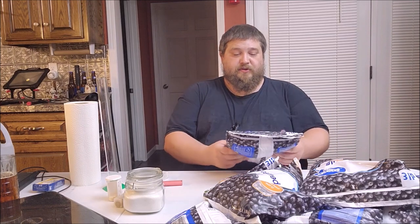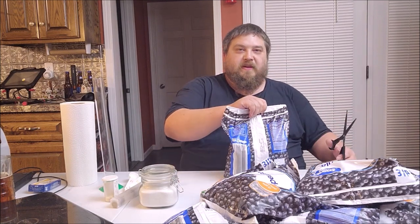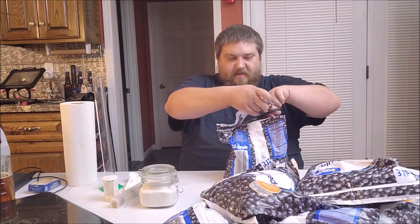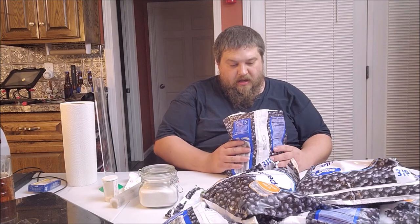These are just Great Value brand three-pound packages. I got my bucket down here — I guess you just have to take my word that I'm not just dumping all this on the floor. I'm not gonna make you watch me open every bag. These are about half thawed.